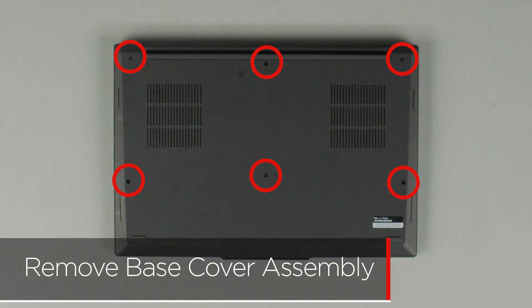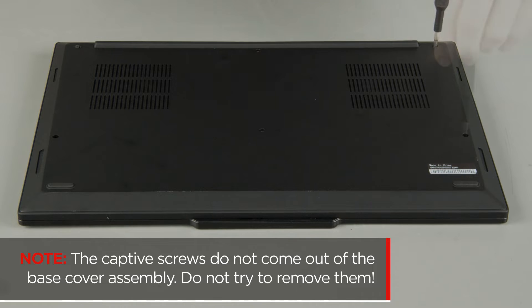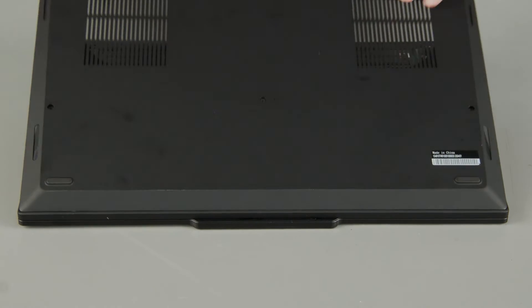Loosen the six captive screws on the bottom of the system. The captive screws do not come out of the base cover assembly — do not try to remove them. Lift the cover near the hinges to release the clips and remove the cover from the system.